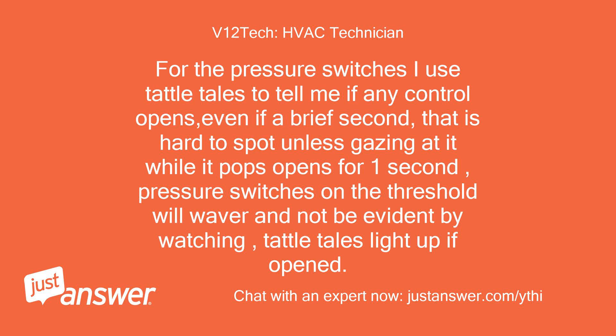For pressure switches, I use Tattletails to tell me if any control opens, even for a brief second. That is hard to spot unless you are gazing at it when it pops open for one second. Pressure switches on the threshold will waver and not be evident by watching — Tattletails light up if opened.